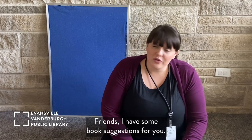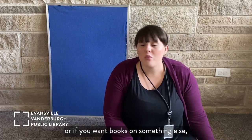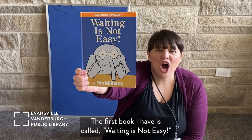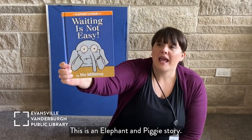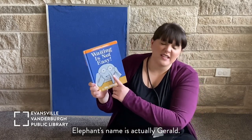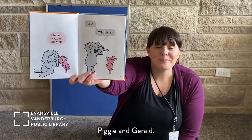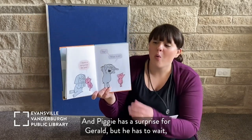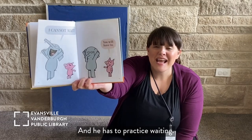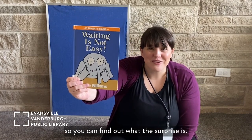Friends, I have some book suggestions for you. You can check these out from the library — give us a call or go online to reserve them. The first book is called 'Waiting is Not Easy' by Mo Willems. This is an Elephant and Piggy story — they are so, so, so silly. Elephant's name is actually Gerald. Piggy has a surprise for Gerald, but he has to wait and wait and wait through almost the entire book to find out what the surprise is. You need to check out the book to find out!